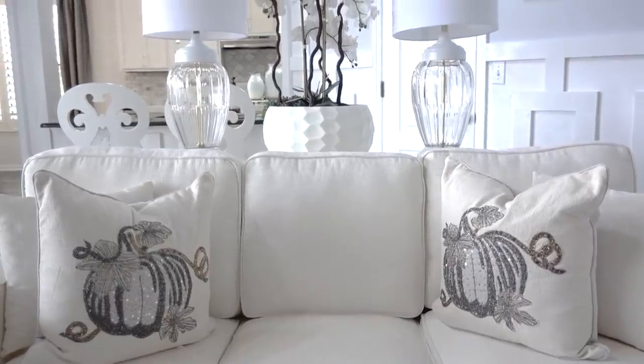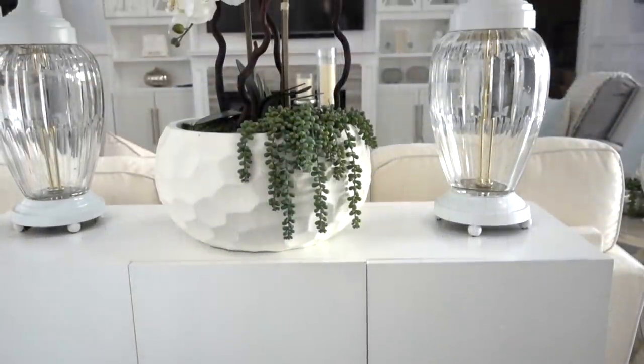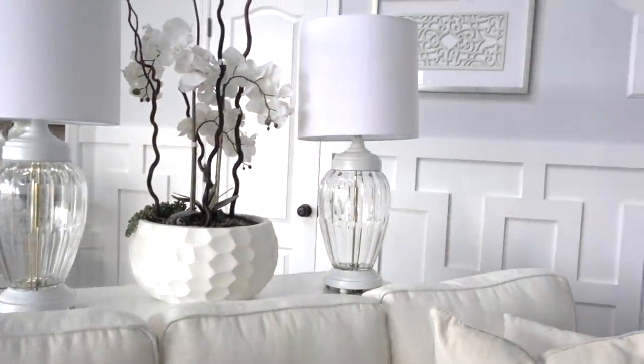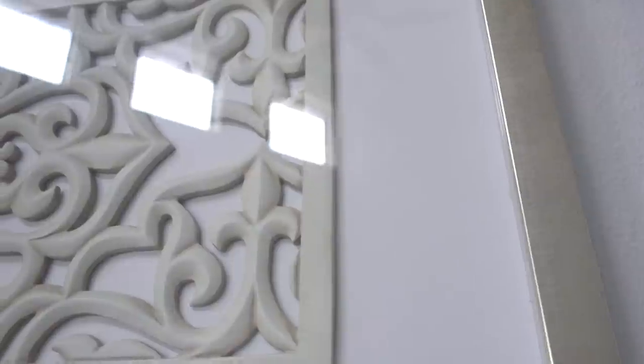On our sofa table, I placed two Goodwill lamps that were in our guest bedroom, and the faux orchid planter was a DIY I shared last year — I'll link that video down below. As far as artwork, I kept it simple. I believe less is more with this gold frame and the beautiful inlay inside it. It's from At Home stores and I got it on clearance for $8.